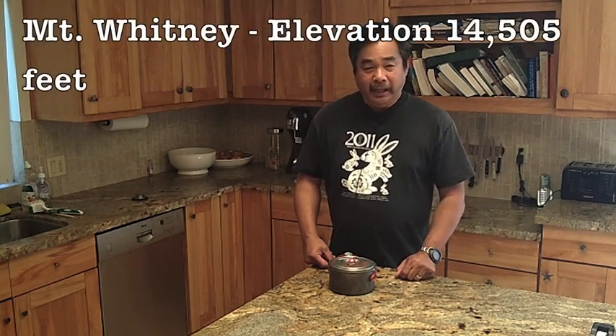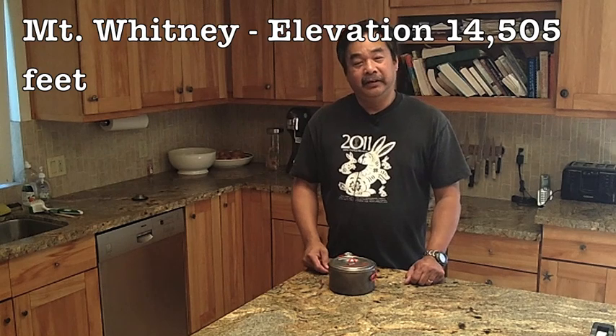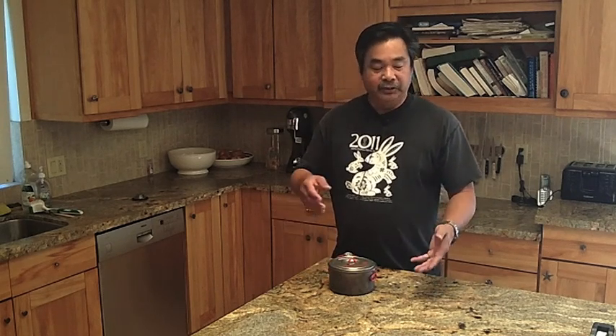Hi, this is John from Flat Cat Gear. This summer Peggy and I are going to be in the Sierras — we're actually going to go to Whitney. With all the fire restrictions in the area, I decided to buy a canister stove. I'll use an alcohol stove or an Esbit stove where I can, and where I can't, I'll use a propane canister stove.